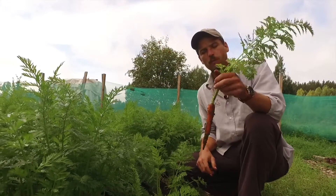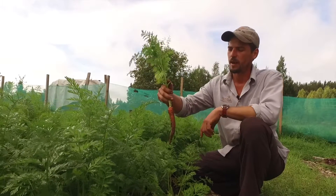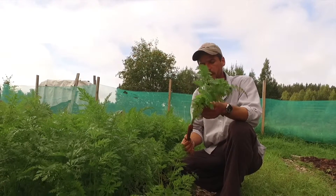That's a perfectly formed carrot. We'll serve carrots with their leaves to indicate the freshness of the carrot, but it's no problem growing root vegetables in a no-dig setup. They do very well.